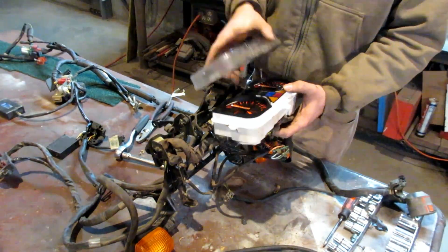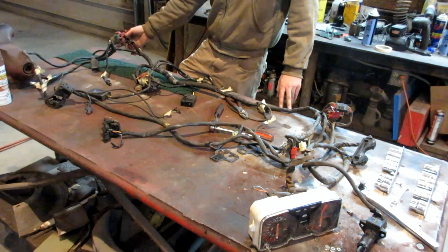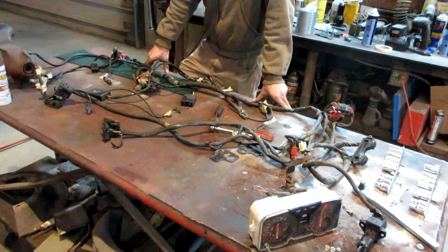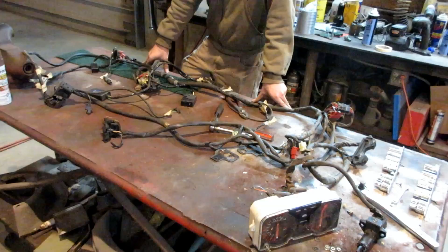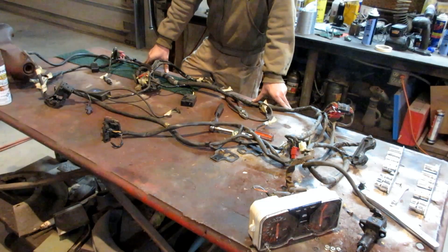Decisions are being made. We have our wiring harness laid out on the bench and we're deciding where things are going to go and what will need to be extended. The harness was actually wrapped around the chassis a couple of times, so some stuff is already long enough. There are only a few circuits we might have to extend and figure out.